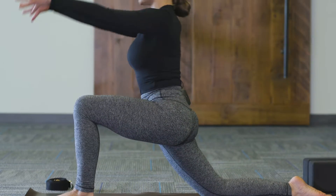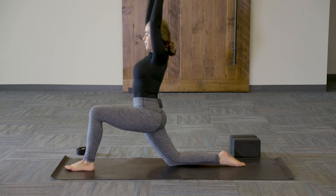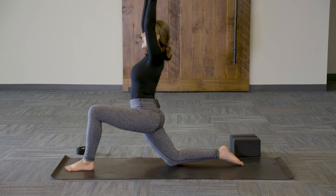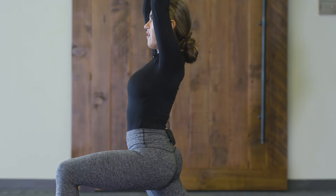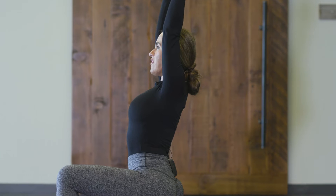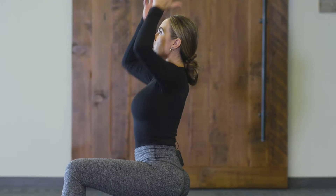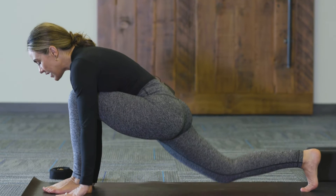Inhale, sweep the arms up into lunge crescent. You have options: stay right here, grounding down into the left foot, or for a little quad strengthening, hover that right knee off the ground to activate the glutes and fire up both quads. Either way, we've got three breaths — reaching and extending through the fingertips, finding that lift in the side body. On your last exhale, frame the front foot, lift the back leg, and step back into plank pose.